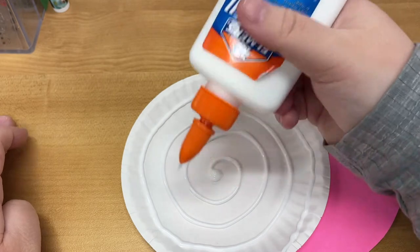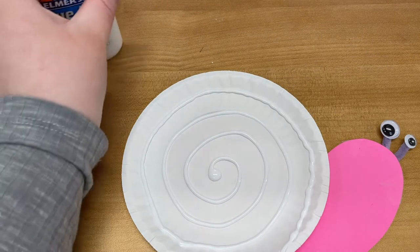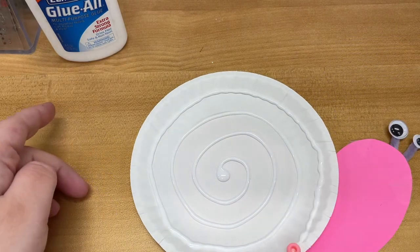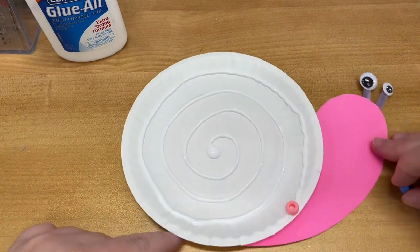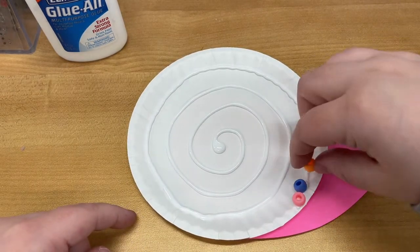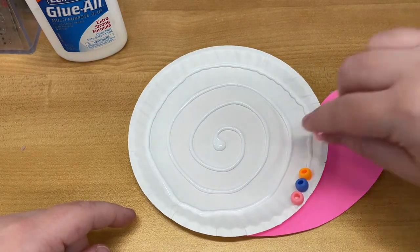And then once you've done that, don't forget to close your glue. It's now time to start putting the beads. I like to start from the outside. Just follow the glue — that's it.